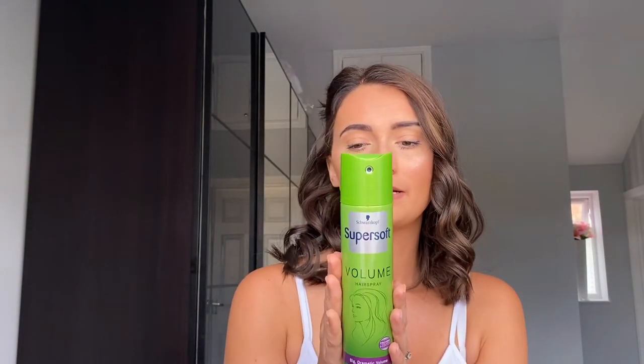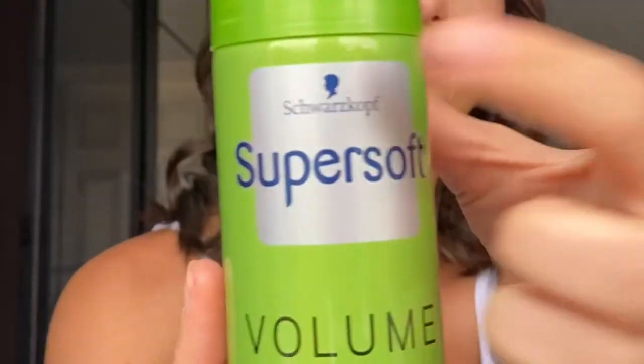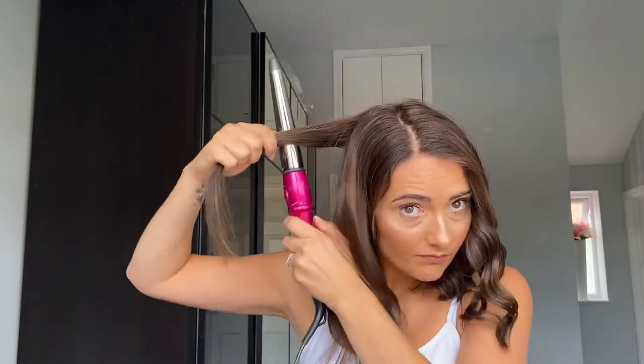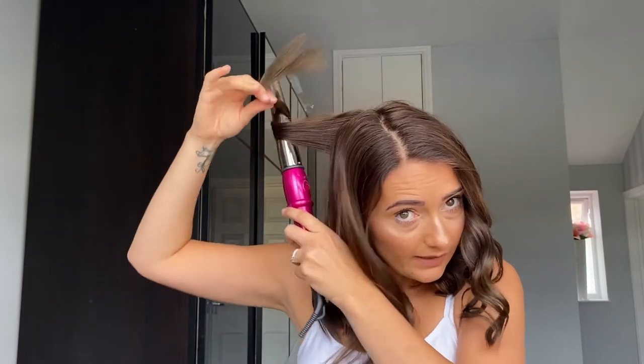Now I've done that bottom section, I'm just going to grab some hairspray. This one is the Schwarzkopf big dramatic volume extra strong hairspray — super soft, cannot pronounce it, but I'll leave that to you. Now that's all sprayed, I'm going to take this top section down, get a little brush in case there's been any tangles, and start with the back bit first — just wrap it around.